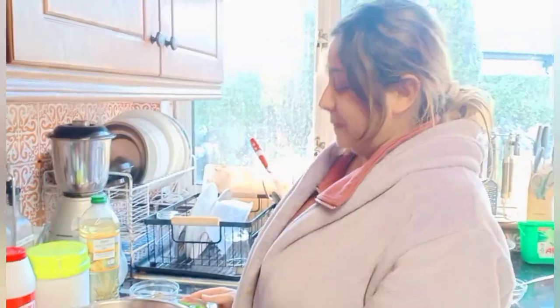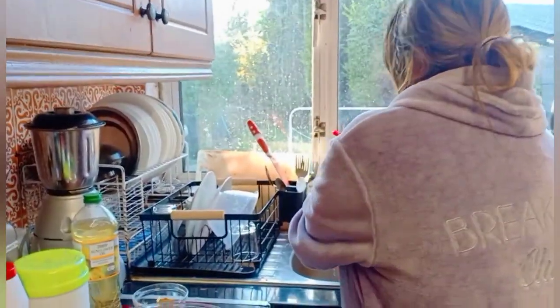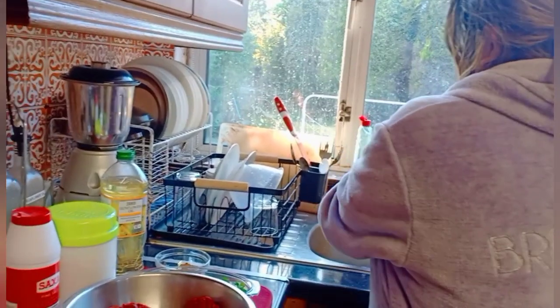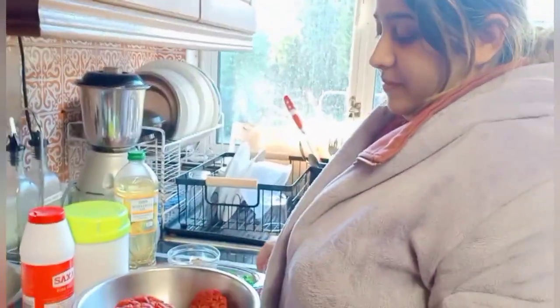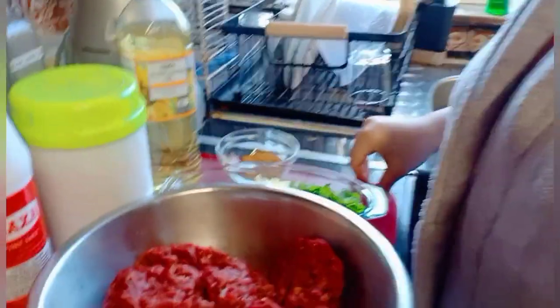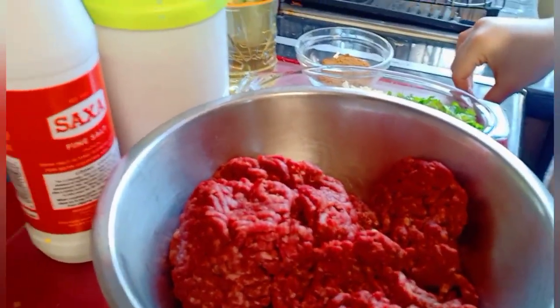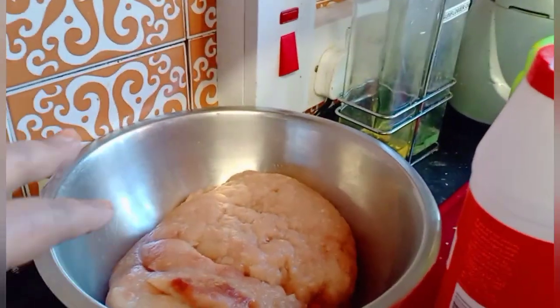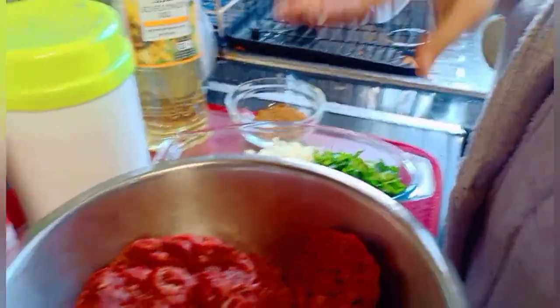Continuing our video, let me show you what we are preparing for Ramadan. Every year I like to prepare my own stuff — samosa, kebab, everything. So today I said let's have Hina marinate the kebab. This is the beef for the kebab, and this is the chicken mince which I will prepare for the samosa. Hina will show you first.